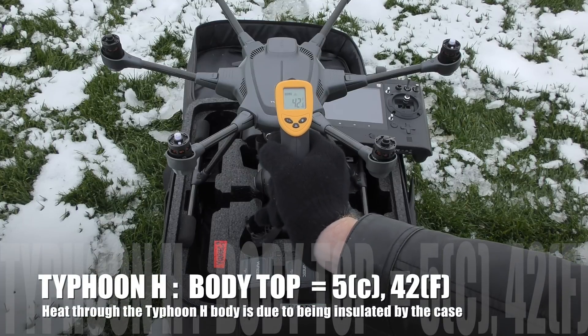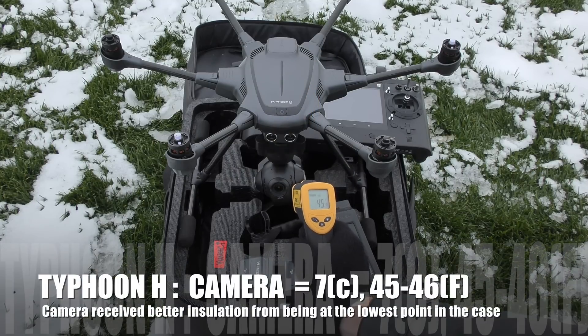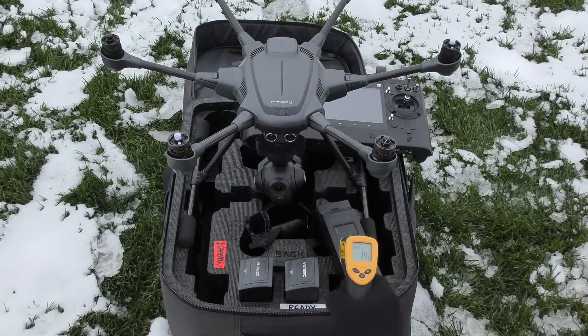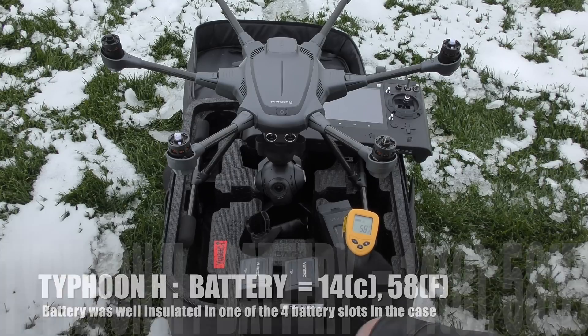42 degrees Fahrenheit, and if I aim at the camera, the camera is 46 degrees Fahrenheit — a little warmer. And the battery is 14 degrees Celsius, 58 degrees Fahrenheit. The battery's warm.